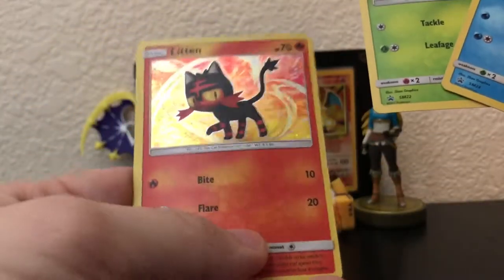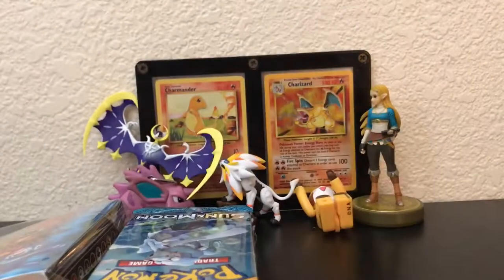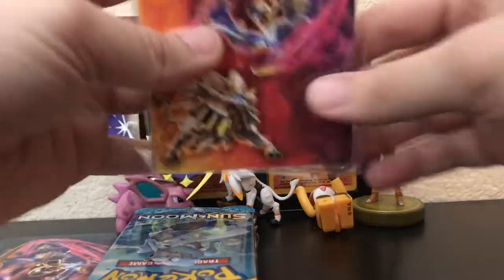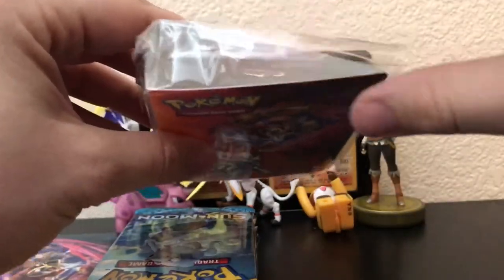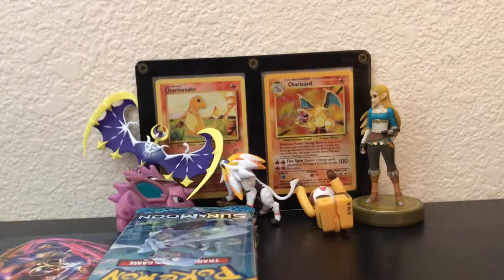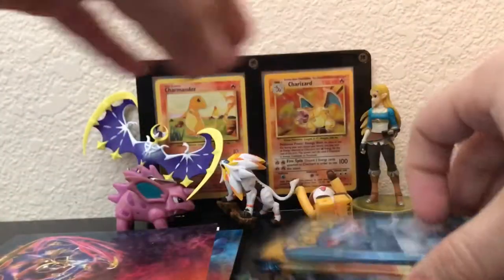I really like Litten honestly — he looks really cool. I'm a cat person, so maybe that's why I have an affiliation for him. You also get a little binder to keep holographics in. There are little sleeves on the inside, so it's like a little travel-sized folder that you can carry around and keep all your good cards in.